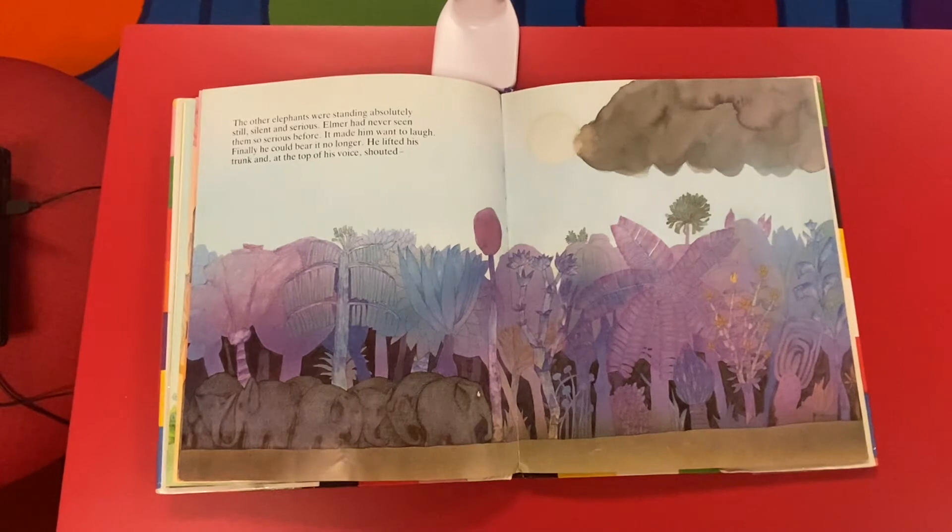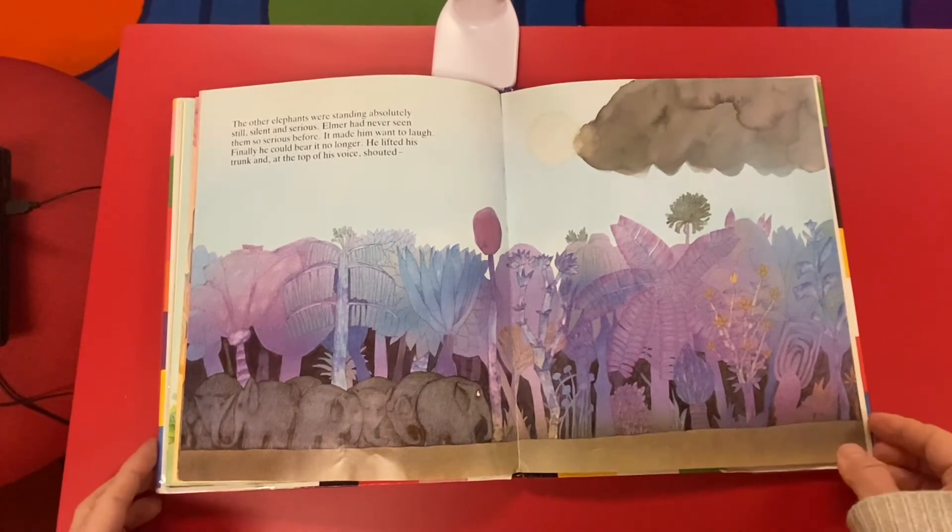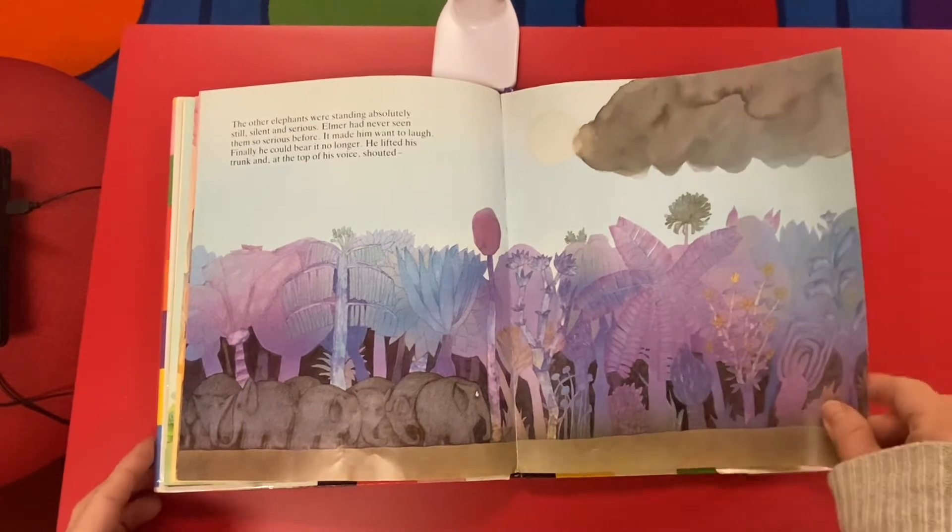The other elephants were standing absolutely still, silent and serious. Elmer had never seen them so serious before. It made him want to laugh. Finally he could bear it no longer. He lifted his trunk and at the top of his voice shouted...